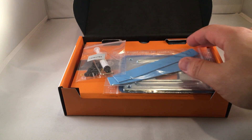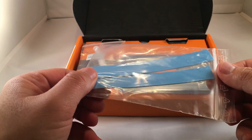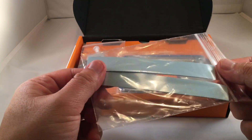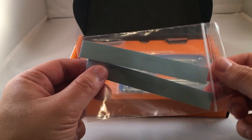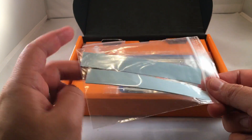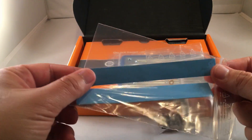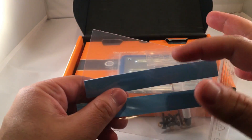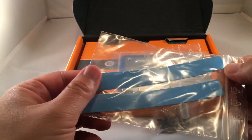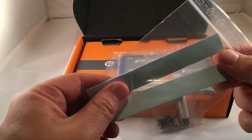Here we have the thermal padding. This is two-sided padding, so you peel off one side and then peel off the other. Then you place it onto the MOSFETs or the VRMs and different parts of the motherboard itself — you don't actually put it on the CPU, you use the thermal paste for that. They provide you with a little bit more than you really need just in case you mess up, and it's easy to cut to different sizes.